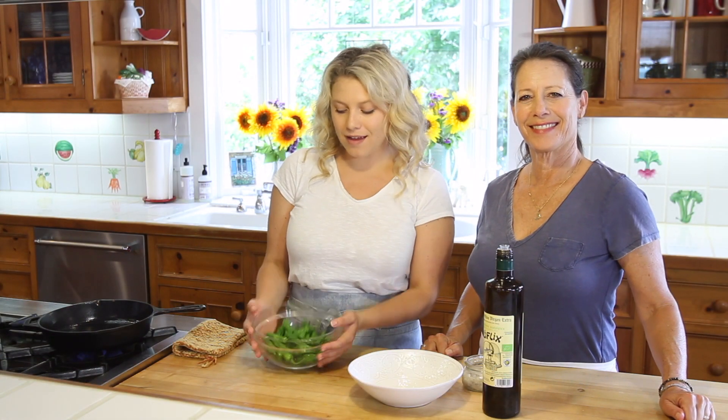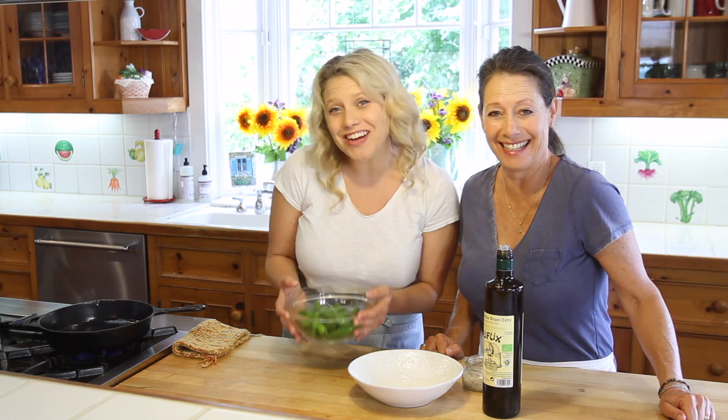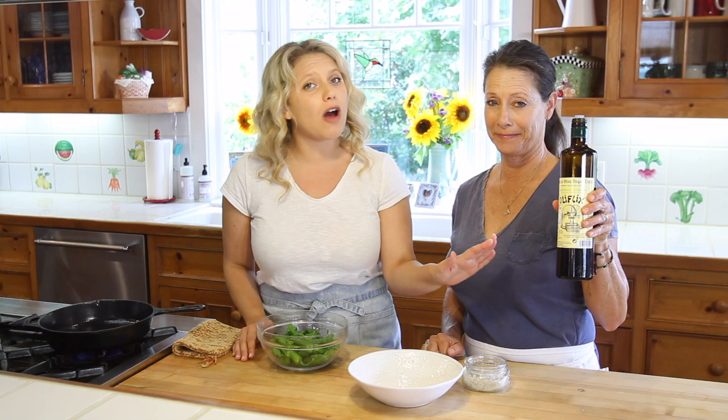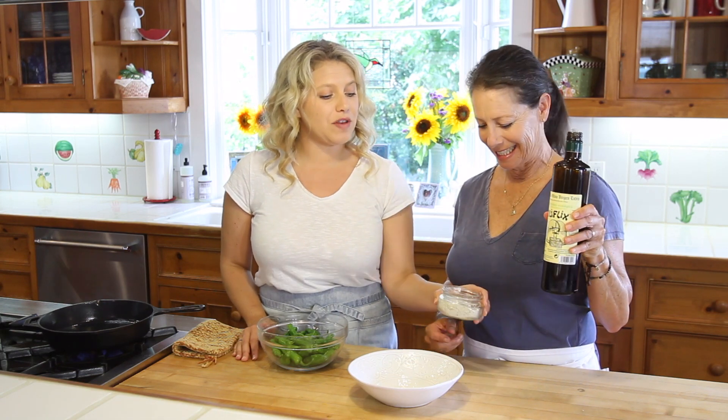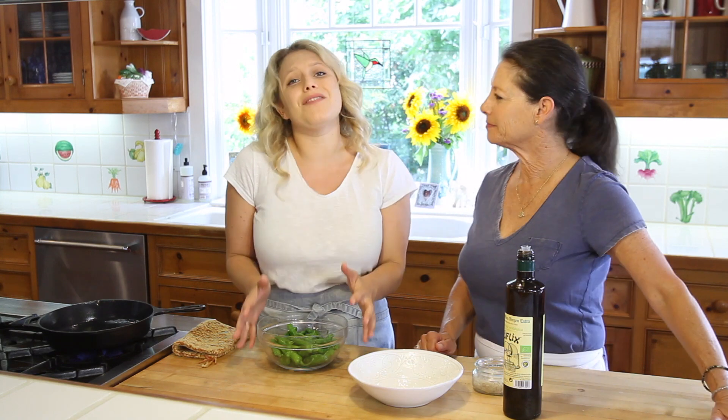Today we are making shishito peppers, and that's really all you need — it's actually three ingredients. You need a really good olive oil and some good thick coarse salt.